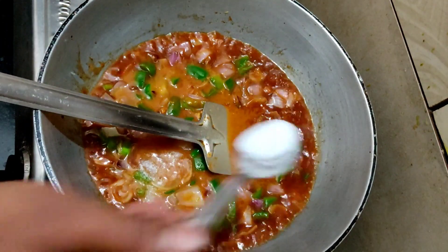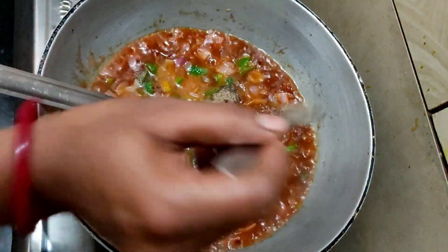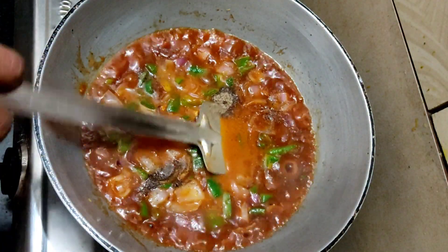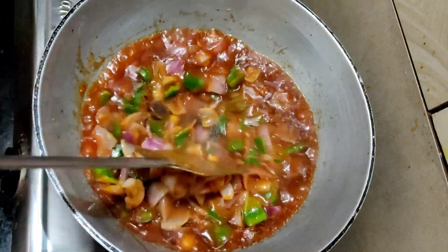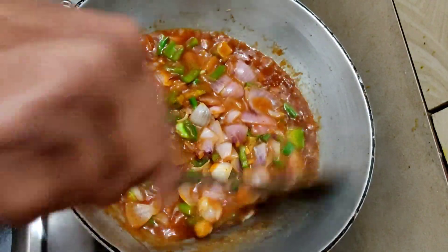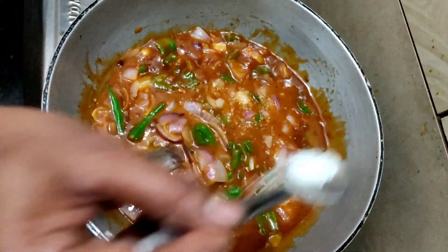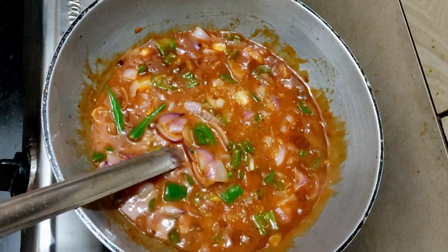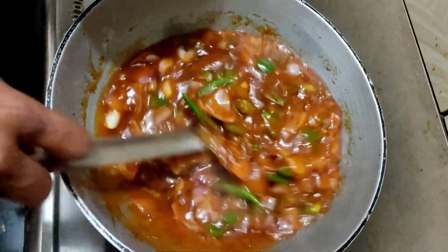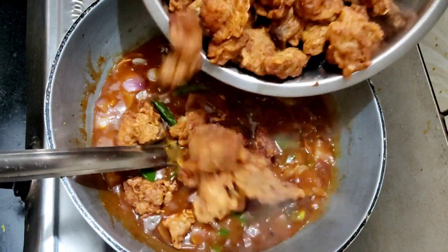Now we will add some sauce. We will add rice sauce, hot sauce, and brown sauce to get some flavor. We will add some sauce on it and add some cheese curds. We will add some sauce, so our chicken gets a nice coating.